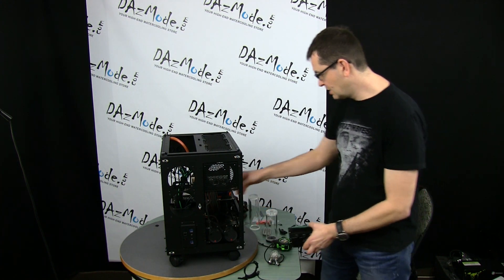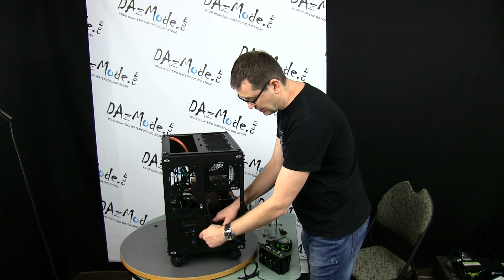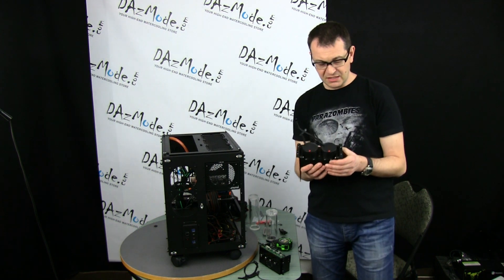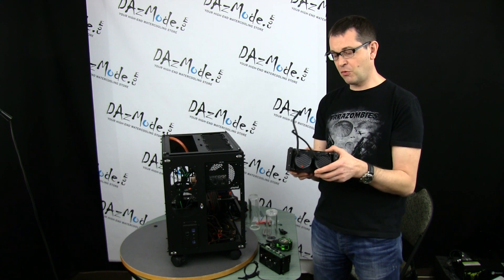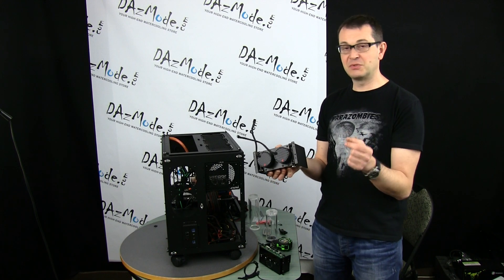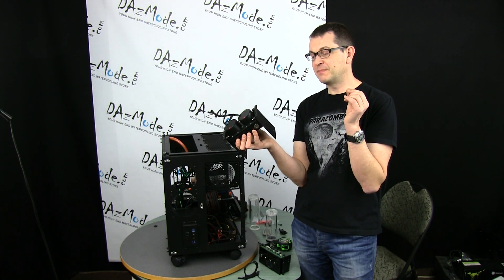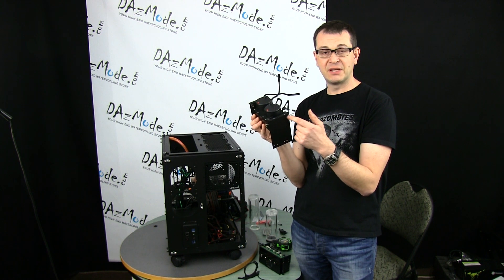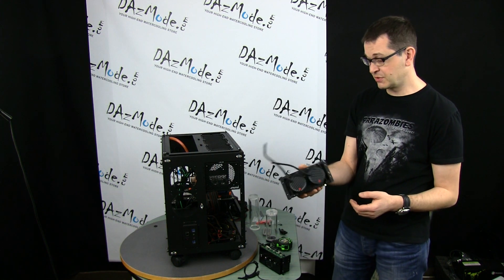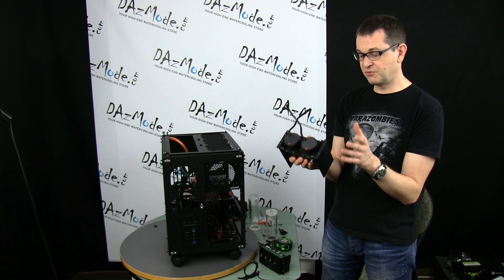One more issue to mention: this dual pump combo from Akey — though it's already discontinued — comes with anti-vibration mounting, but it uses M4 screws and the holes in the Case Labs brackets are a little smaller. I had to drill the holes a bit bigger to fit the screws, otherwise I couldn't mount the pump correctly. At least the hole positions were perfect, so I didn't need to make any new holes — just enlarge them slightly.